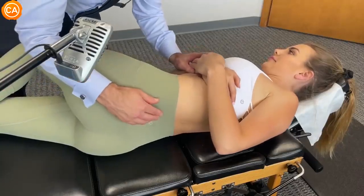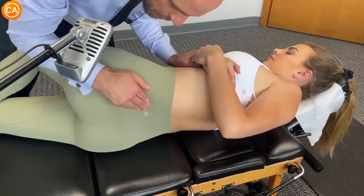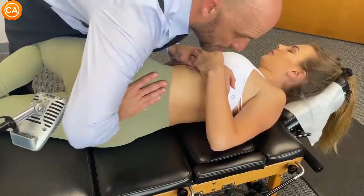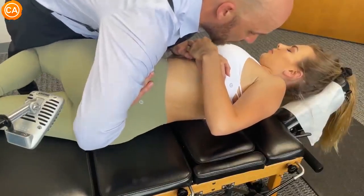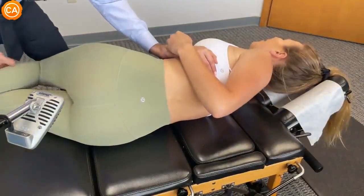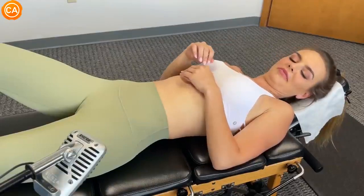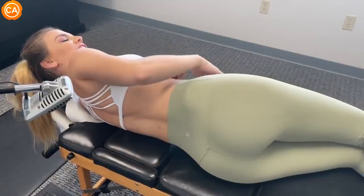He stretches her shoulders in one direction and brings her hip down in the other, then applies the thrust. The patient reacts: 'Oh my god.' He confirms it was good — it's sinking. She says, 'That was cool,' and 'That felt good — like relieving.'